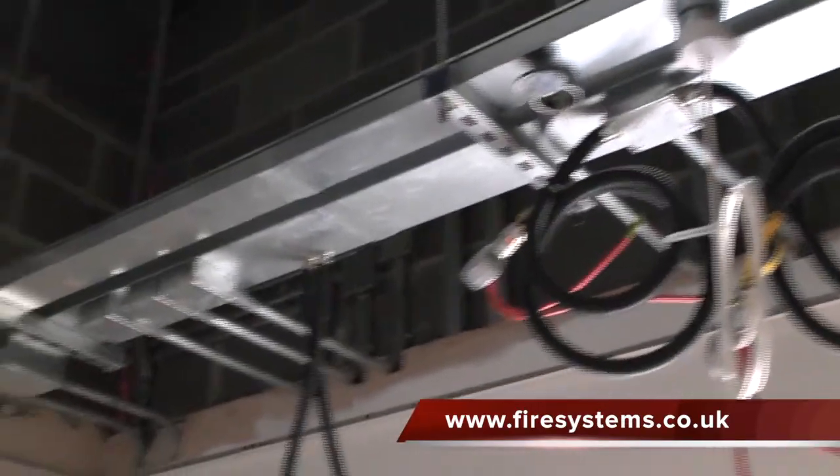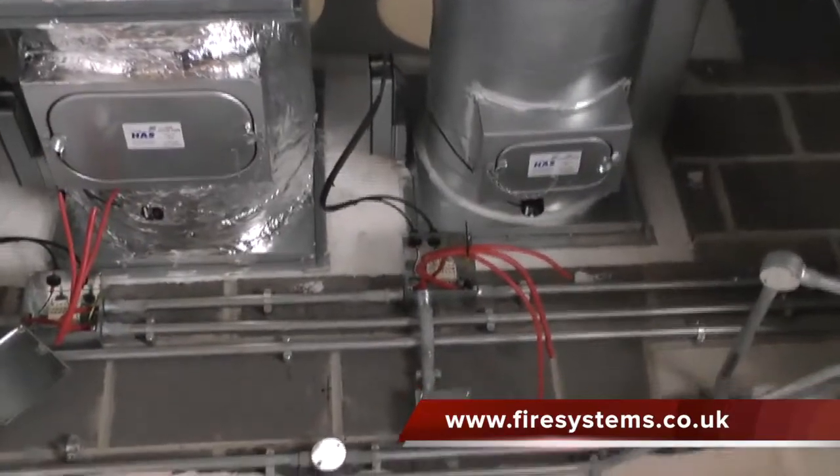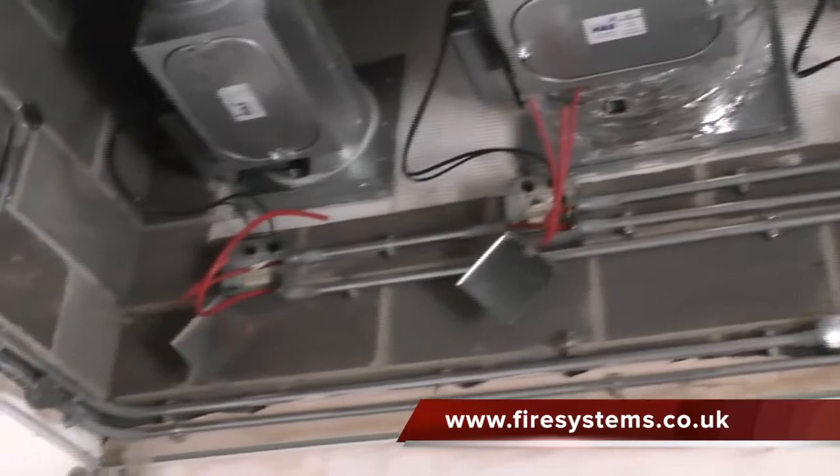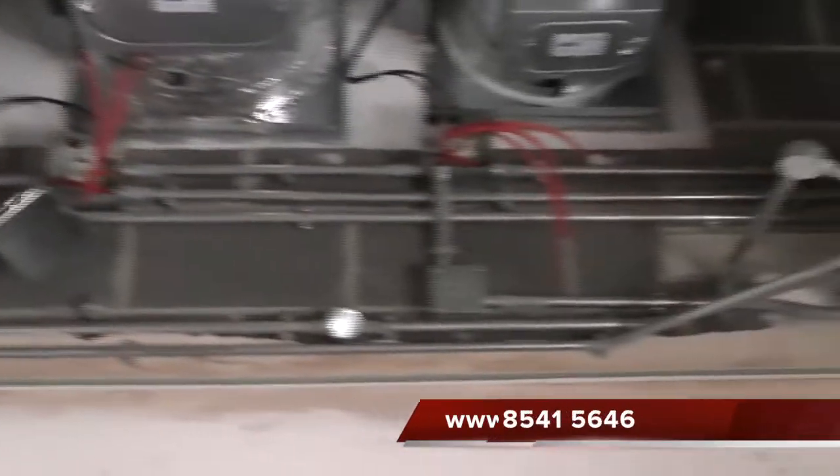All the fire alarm and smoke damper wiring was carried out in FP+, which is a fire rated enhanced cable. The cables were given further protection as they were installed within the galvanized trunking and tube.